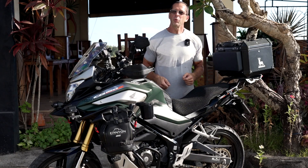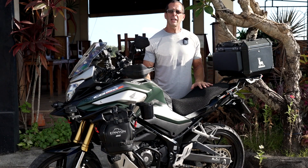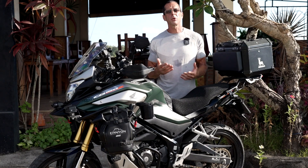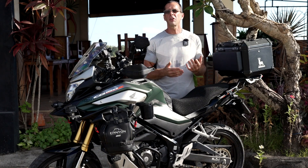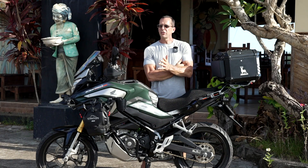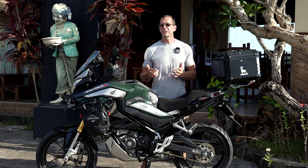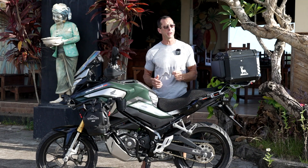Last summer I rode from Bali to Mount Bromo in East Java, and during that ride I came to the realization that, though the 150X does have enough power for your typical Southeast Asian driving, when you're riding up very steep hills with hairpin turns, you may find that it really doesn't have enough torque. So if the areas you find yourself riding in require more torque and acceleration than your motorcycle currently offers, I have a solution for you and it's not very expensive.